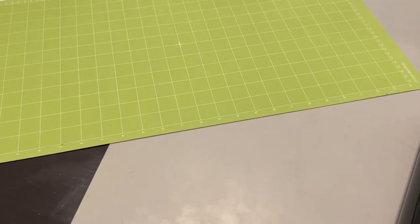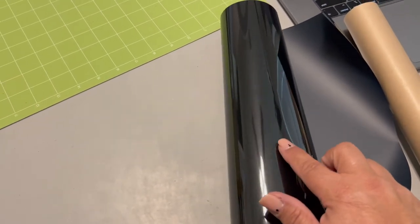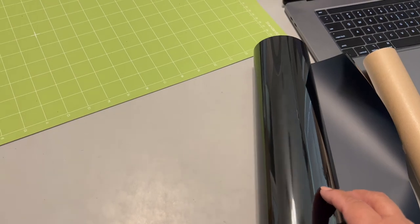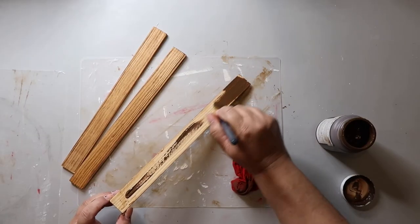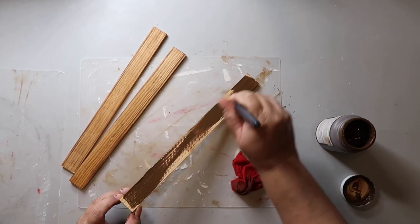One thing to remember is when you put the heat transfer vinyl down, put the shiny side down — there's a matte side and a shiny side, and the carrier sheet goes face down on your mat. I cut the paint stir sticks down to 12 inches each — you'll need four of them — and I'm staining them with Waverly Wax in the color Antique: just paint it on and wipe it off with a damp cloth or a baby wipe.